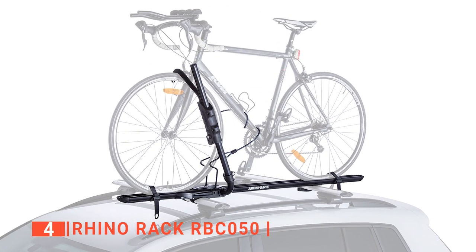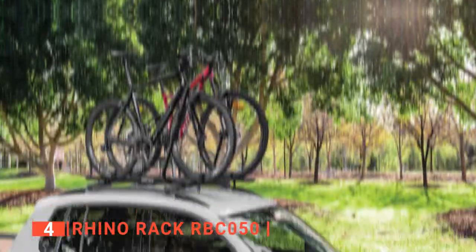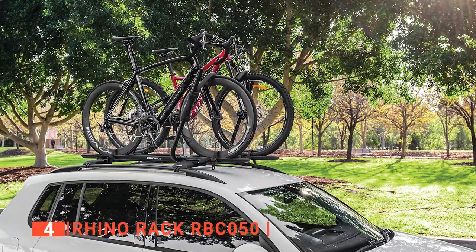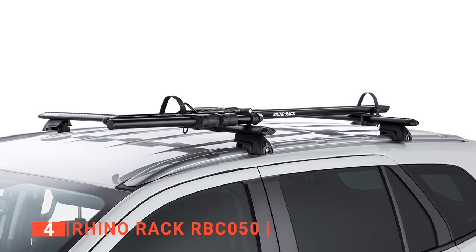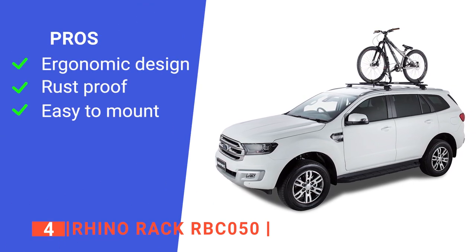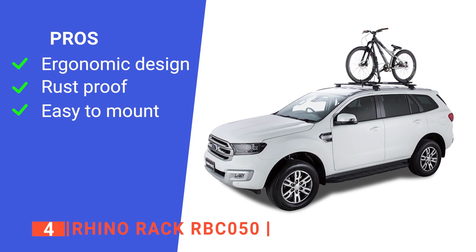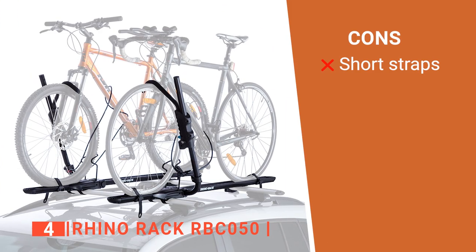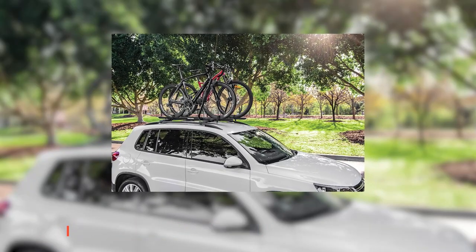The arms and tray are made from premium aluminum, powder-coated black for long life, durability, and corrosion resistance. It is easy to use with no contact with the bike frame and no wheel removal required, making mounting a breeze. It fits on either side of the roof and folds flat when not in use. Its pros are a quick-release handle, premium aluminum construction for durability, and no frame contact for easy mounting. However, the included straps are a bit short, which might require you to pay extra for extended kits. The Rhino Rack RBC050 is an excellent way to easily take your bike to the park.